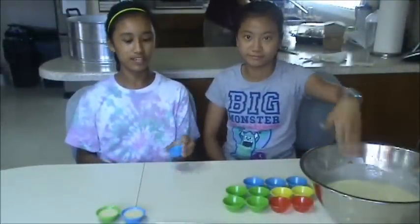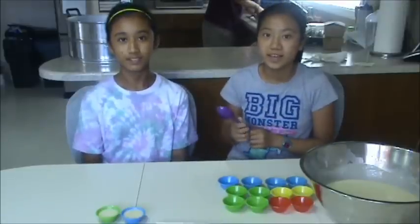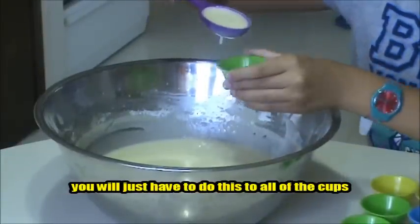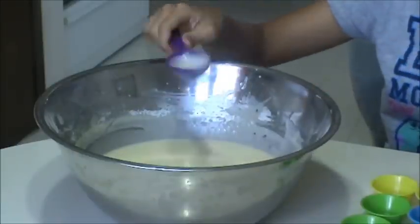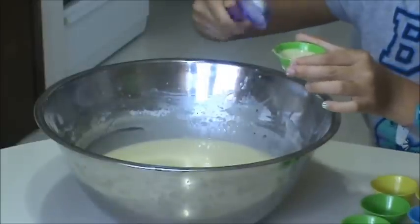Put the batter into rice cake cups, or you can just use muffin pans greased with baking spray or butter. It should not be too full and not too empty — just like this.